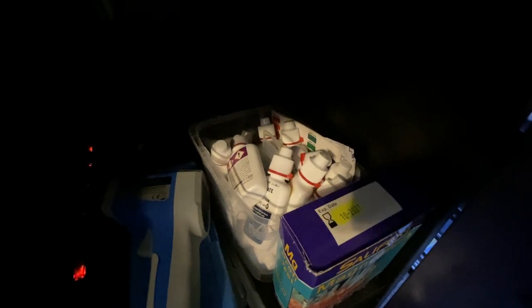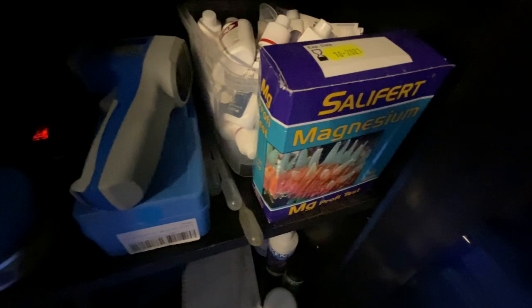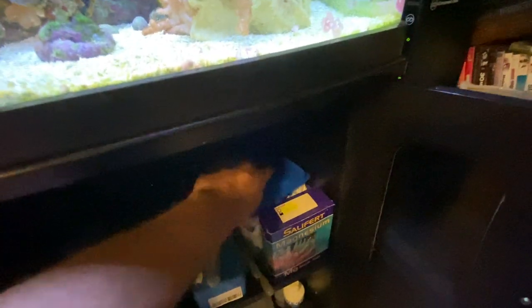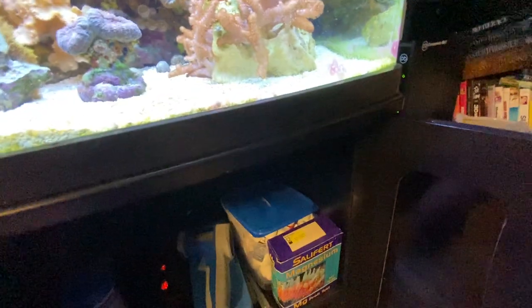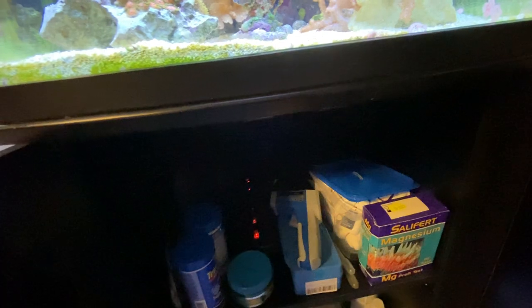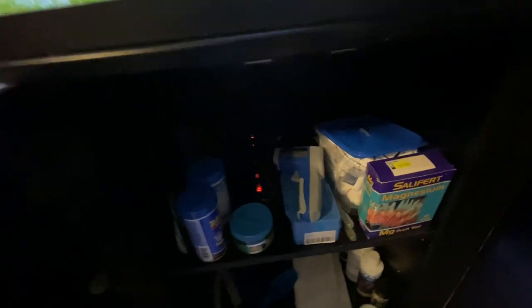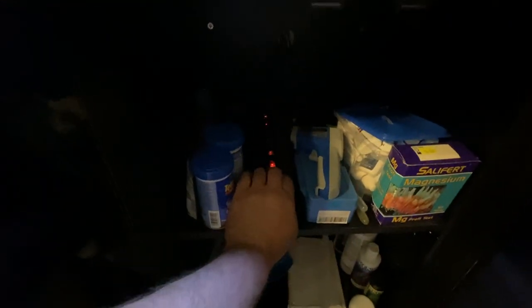I got the saltwater master plus test kit — basically every test you could need: phosphate, ammonia, alkalinity, magnesium, pretty much everything. Initially I planned on dosing a bunch but I realized I really don't need it for the tank I have. As long as I change the water once a week it replenishes most of everything. I recommend a power strip with individual switches — these are life savers so you can turn off each channel without unplugging wires.